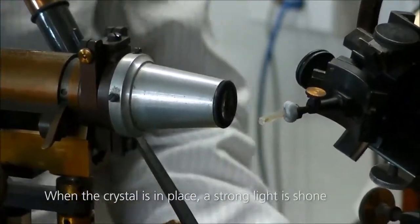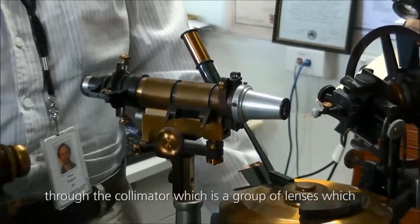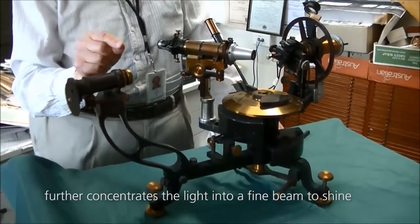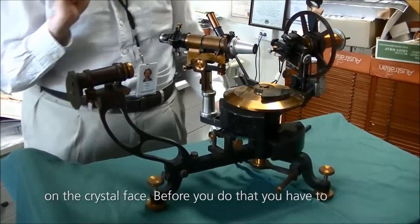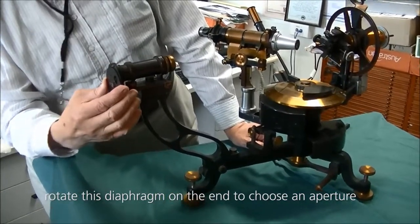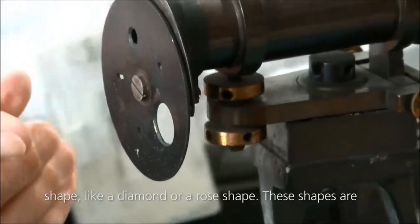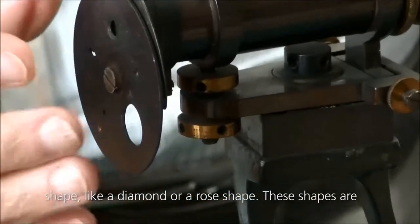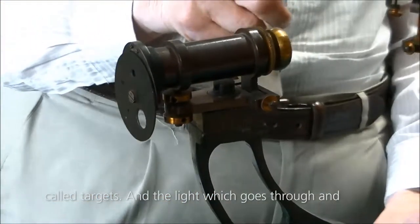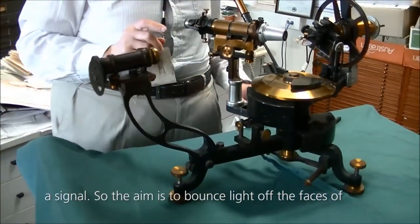When the crystal is in place, a strong light is shone through the collimator, which is a group of lenses that further concentrates the light into a fine beam to shine on the crystal face. Before you do that, you have to rotate this diaphragm on the end to choose an aperture shape, like a diamond or a rose shape. These shapes are called targets, and the light which goes through and hits the crystal will have a pattern to it, and that's called the signal.